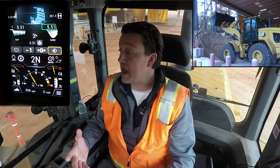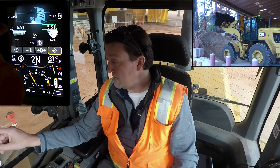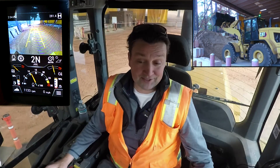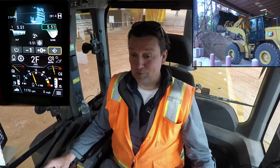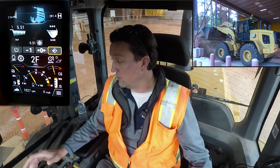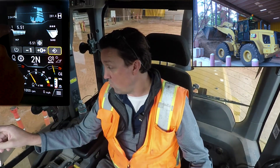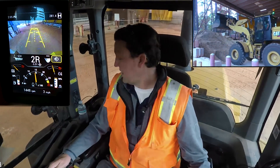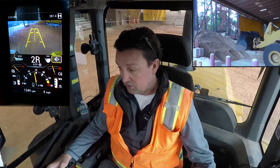I've got a good accurate weight. You can see that is cycle number one. Now we're going to drive this to the truck and dump it out, and you'll get this transfer on weigh. Notice immediately: one pass, 5.5 tons.